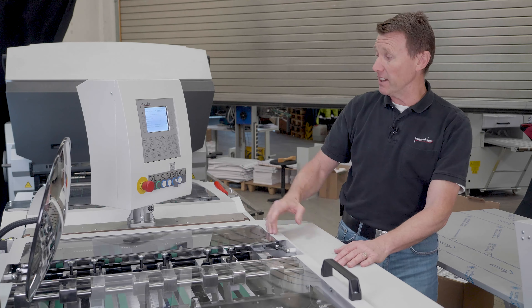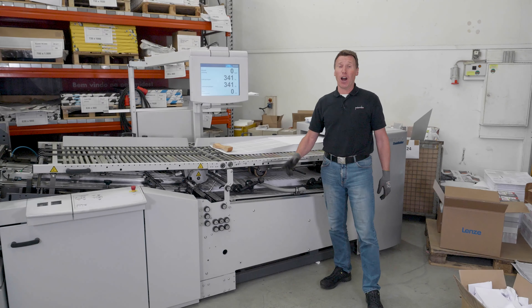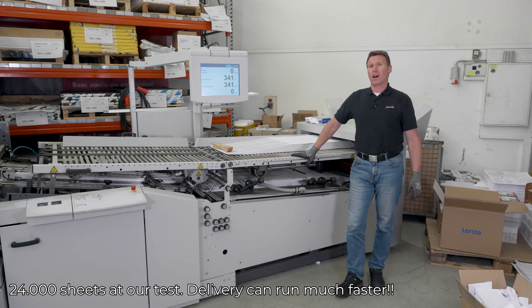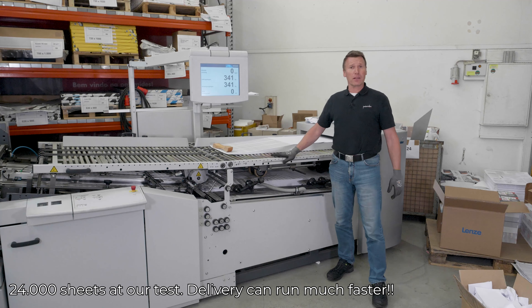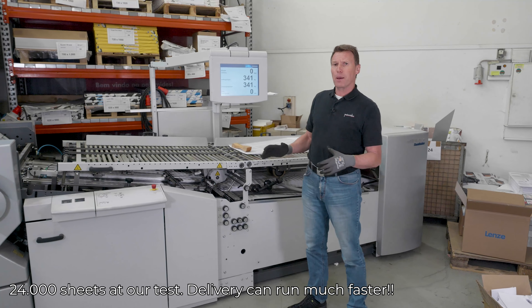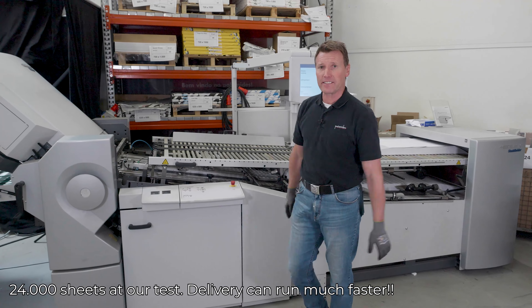Set it up quite easy and now ready for production. Now we have set up the pharma delivery with the products and we have charged the folder with the rotary feed with the pharma surgical products. And now we are going to start the production — around 8,000 pieces per hour times three-up production. Let's start the production.